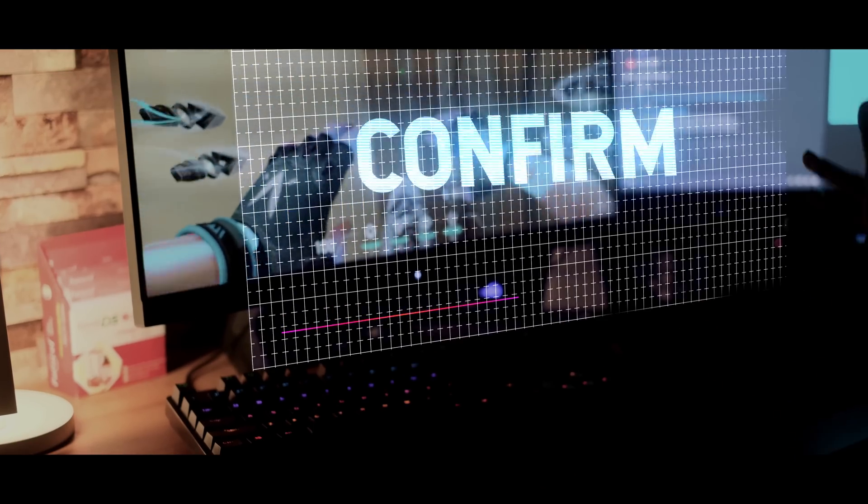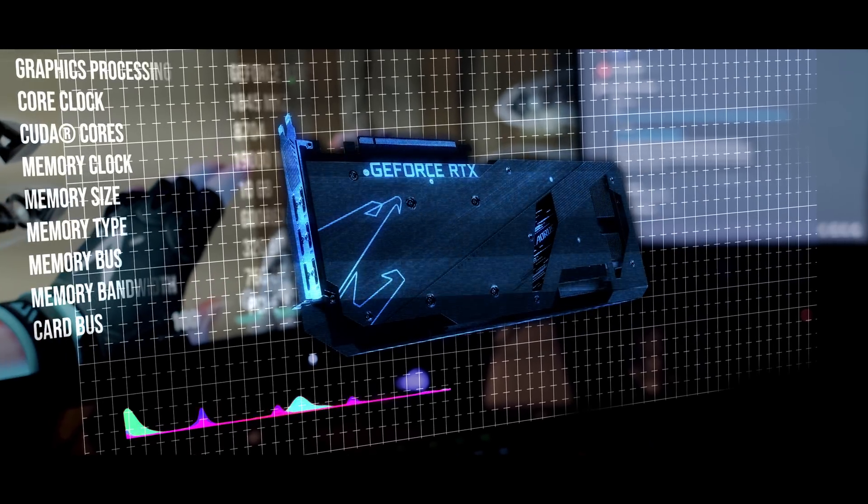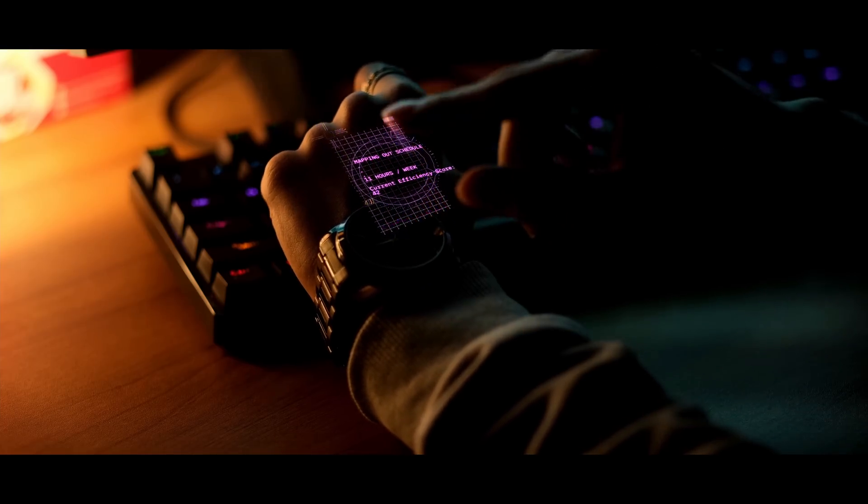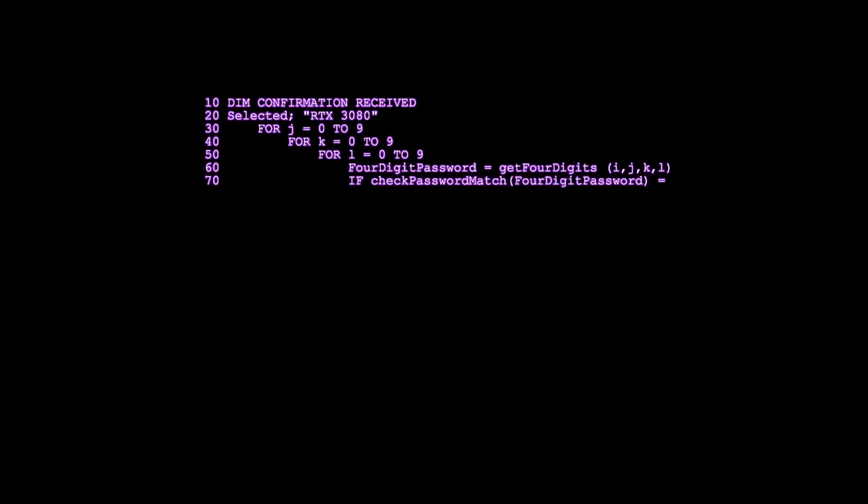Interesting. Would you like to lock in your selection? Yeah, lock it in. Understood. RTX 3080 selected. Would you like me to get on the VFX work? Actually, no. I'll work on the VFX. You do the render. Understood. Initiating intro sequence.